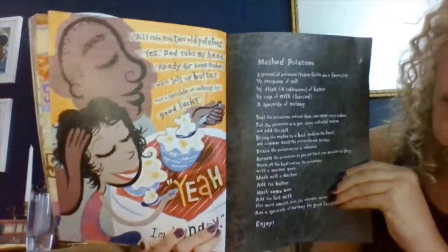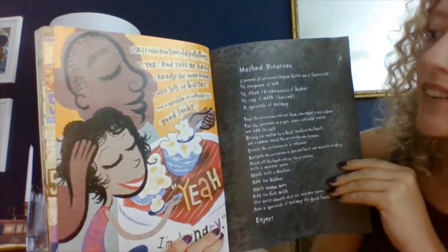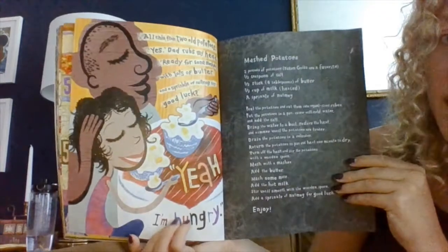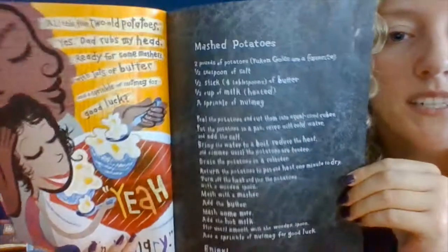All this from two old potatoes? Yes, dad rubs my head. Ready for some mashers with lots of butter and a sprinkle of nutmeg for good luck? Yeah, I'm hungry. And then we have the recipe over here for the mashed potatoes that they made.